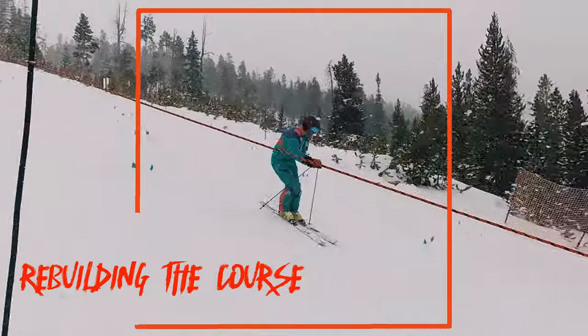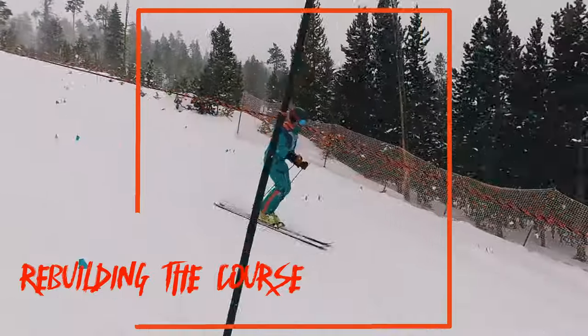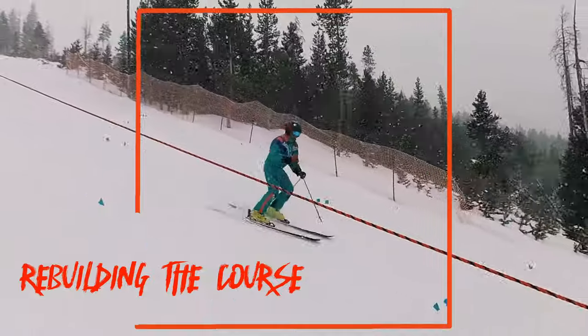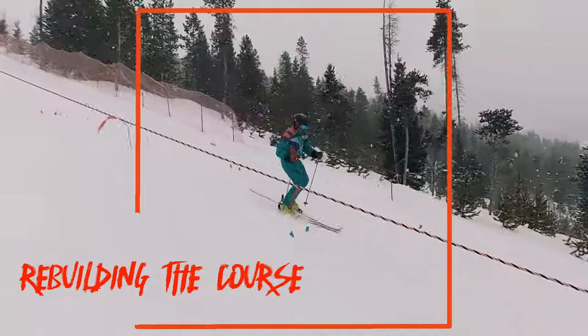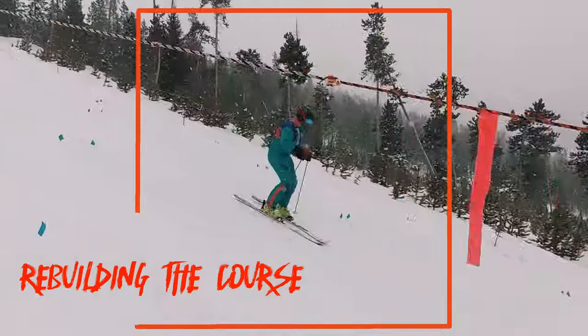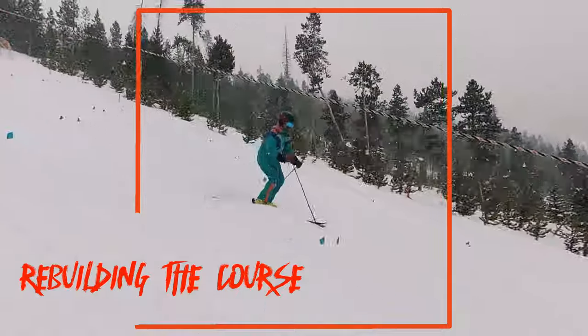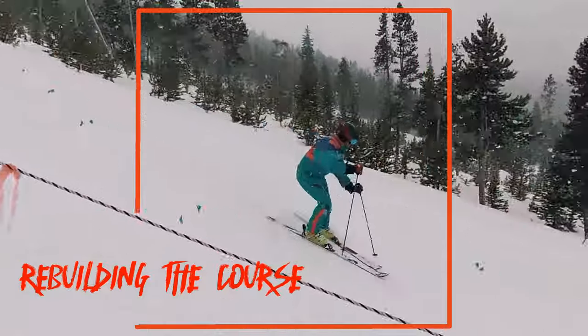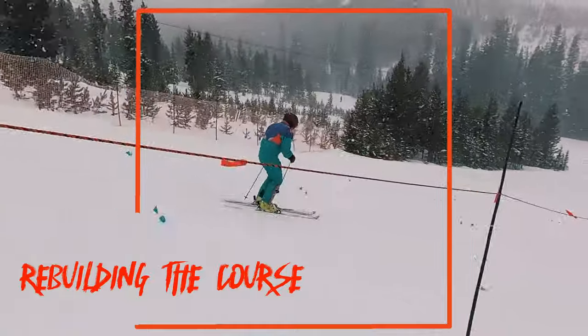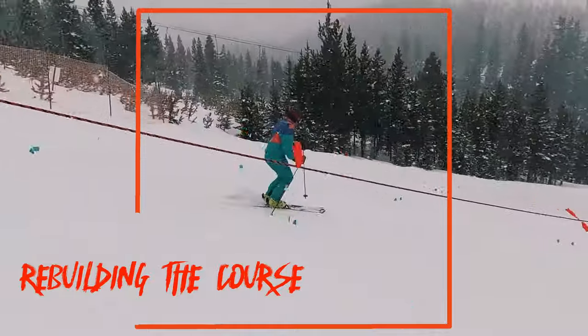Tom has a nice tall body position. I'd like to see you pull your feet back quicker — this will keep the weight on the ball of your foot and pressure the tip of the ski. Watch your right hand; sometimes it's a little slow and that messes with your timing. Overall, excellent skiing.